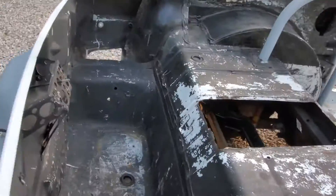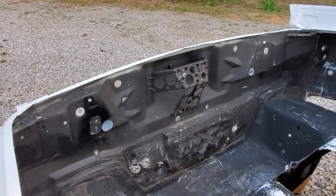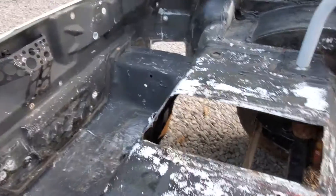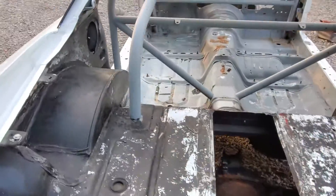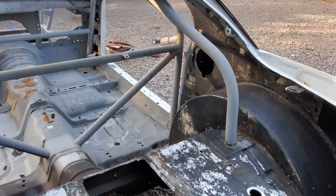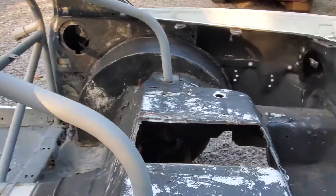I want to cut this area out, lose some weight. I'm gonna cut this whole bag out. Maybe tube it back here if I can. Any suggestions where I can get some weight out of it, let me know.